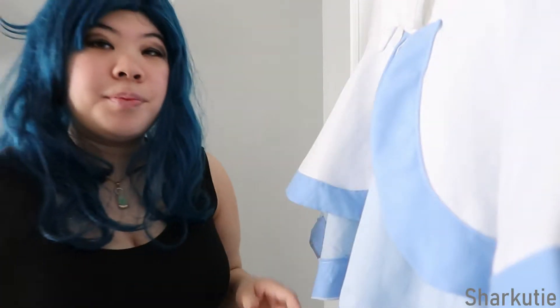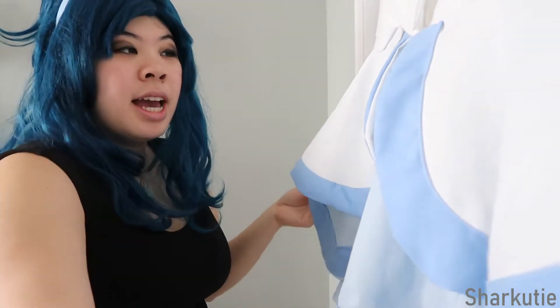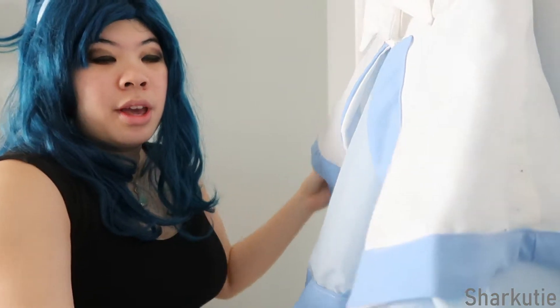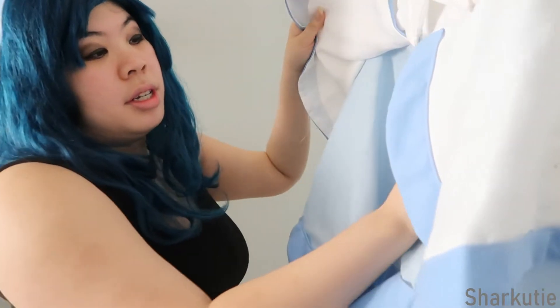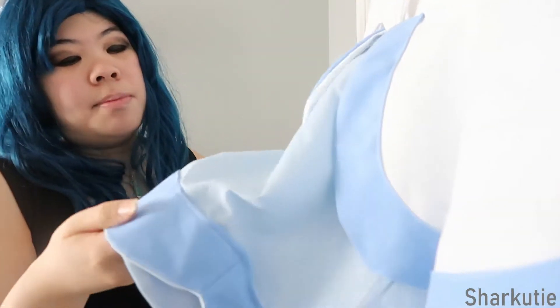We can start with the dress, which is probably the thing you saw the most progress of on my Instagram. You can see the skirt — I started it as a circle skirt. This blue layer is one circle skirt, and then it's scalloped at the bottom. I was originally going to do the original version but ended up doing the Max Heart version.